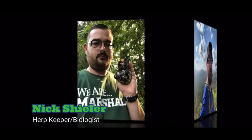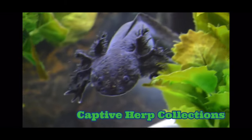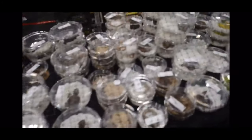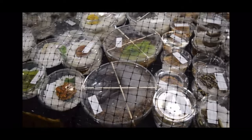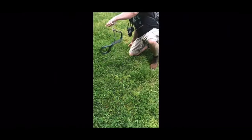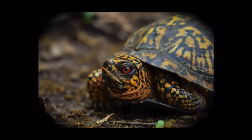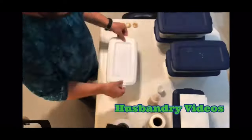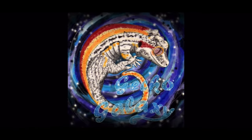I'm Nick Schieler. I'm a herb keeper and a biologist with a passion for reptiles and amphibians. I want to bring you along on my adventures looking at captive collections and breeding facilities, the most amazing reptile and exotic animal expos, field herping adventures, and informative presentations on the captive care and husbandry of reptiles and amphibians. Thanks for tuning in and I hope you enjoy watching Gecko Galaxy TV.